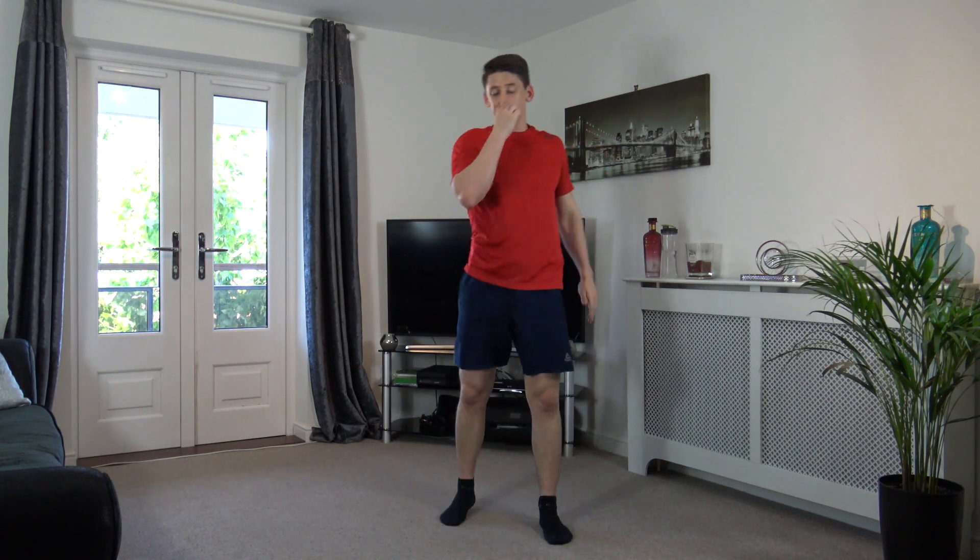Three, two, one. Squat down, weight on the heels, push up through the legs, chest out, body upright, head facing forwards. Nice, keep it going. Come on guys, keep the work going. We're doing awesome. Three, two, one. Nicely done.